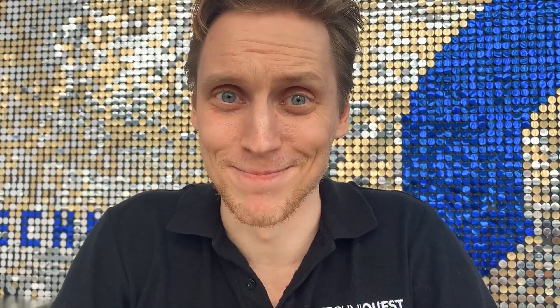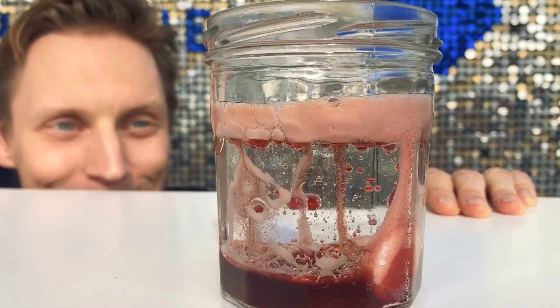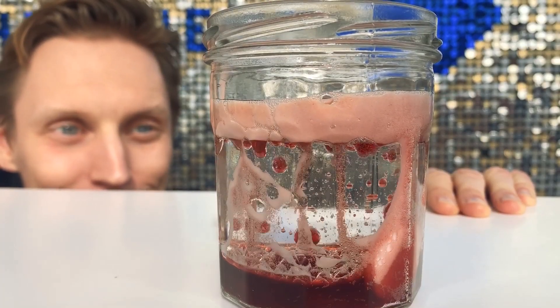Make sure you don't screw the lid back on — the gas needs to go somewhere. Do try this demo at home; we'd love to see your efforts in the comments below. We will be back tomorrow with another science demonstration.